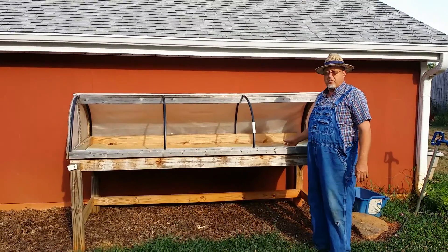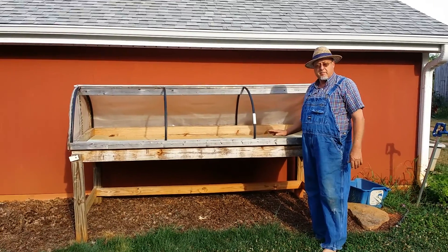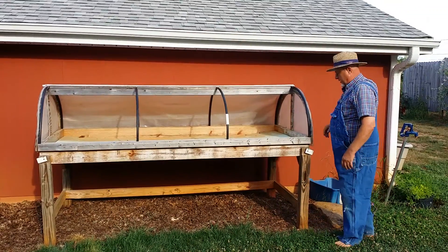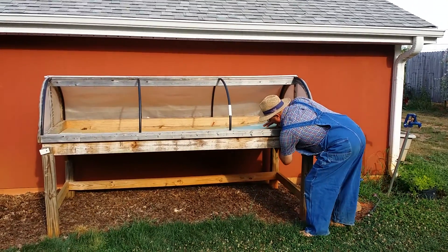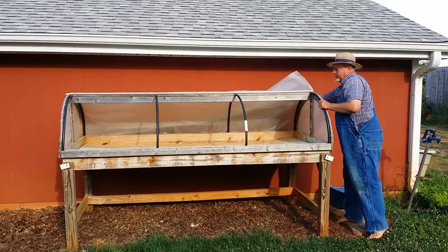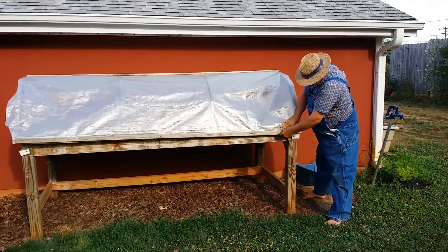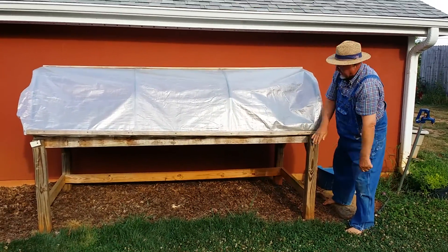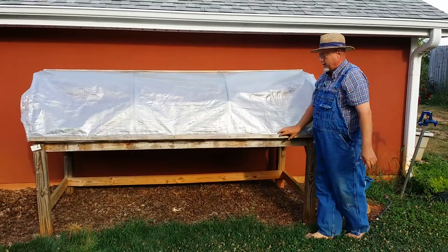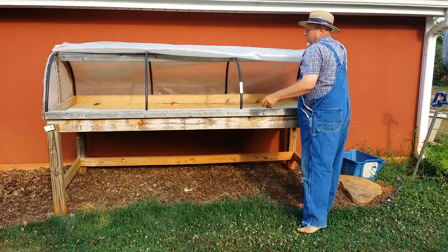What I have here is a four foot by eight foot work table — a greenhouse type deal. I like to start my plants in here. As you can see, it has a styrofoam cover or floor, and it comes down like this and you can lock it in so the wind doesn't blow it up. It's reinforced plastic.